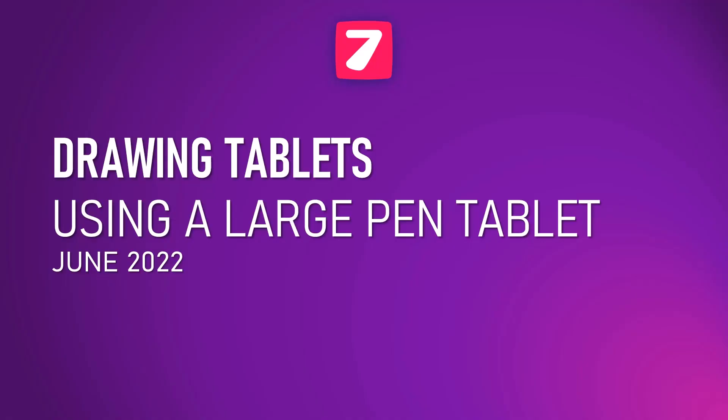If you are drawing with a pen tablet, it's most likely the size of your pen tablet is either small or medium. Recently I switched to a large pen tablet for six months, and in this video I'm going to share my experiences and thoughts so you can see if a large pen tablet might be right for you.